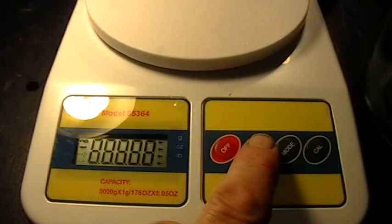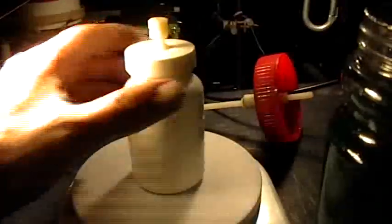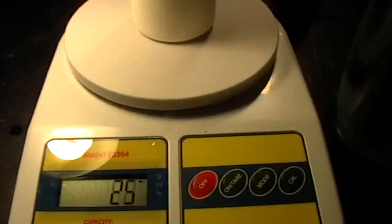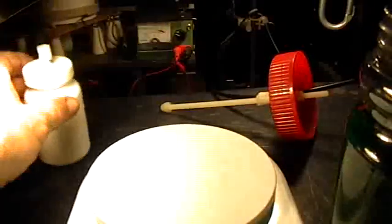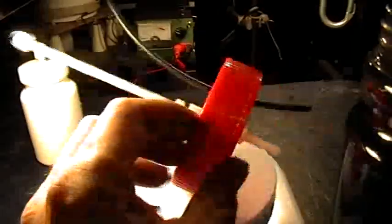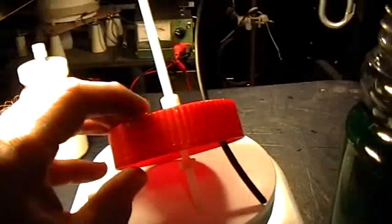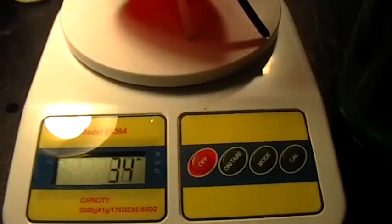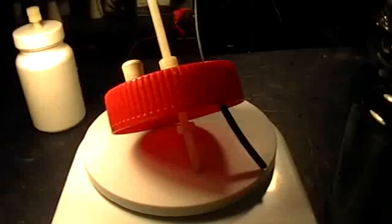Let's turn the scale on. Now let's just weigh the floater by itself — 25 grams. I better write that down. So the floater is 25 grams. And the lid and the float rod — let's call it 34 grams.